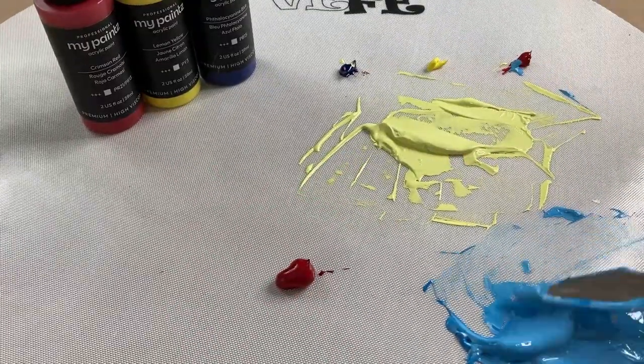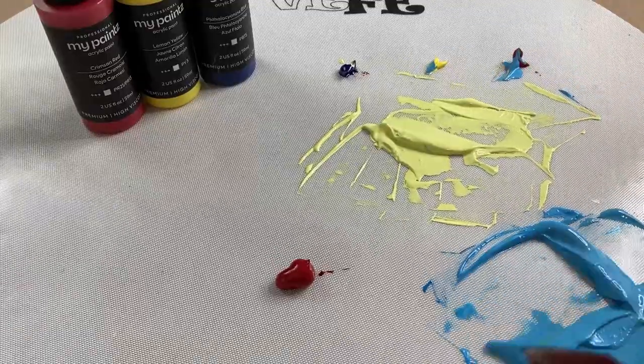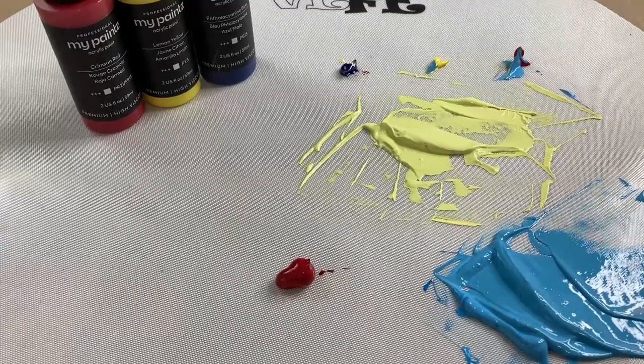Same thing with the blue. For blue, the opposite color on the color wheel is orange. So I did a bunch of blue, added a tiny bit of yellow and red, mixed that up, that dulled it down, then added some white.